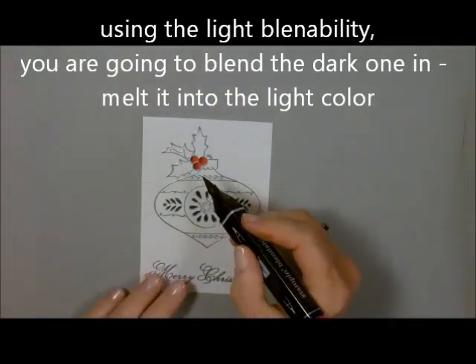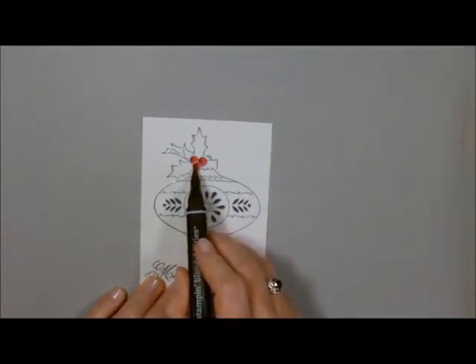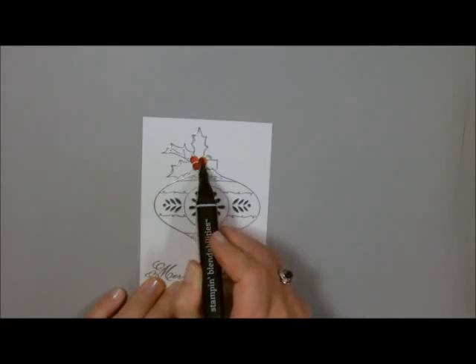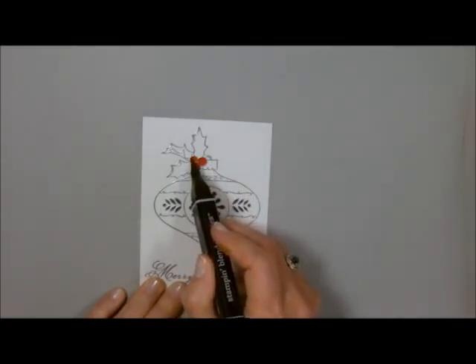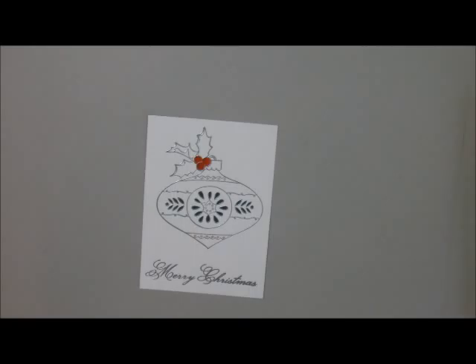Then I'm going to go back to my light one and blend in that dark. With the light marker I'm re-wetting the colors so you don't see any harsh lines. That's why they call them Blendabilities — the alcohol actually picks up the ink and blends it into the next color. Here I'm taking the dark and blending it in. When that dries, you have something that looks 3D and you're going to see three different colors.